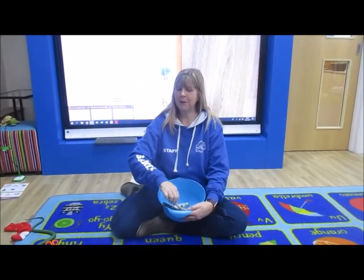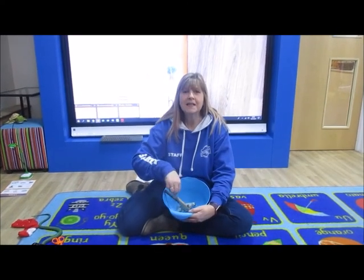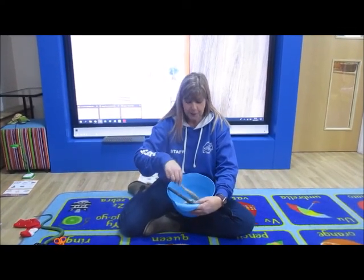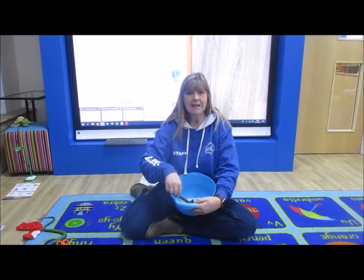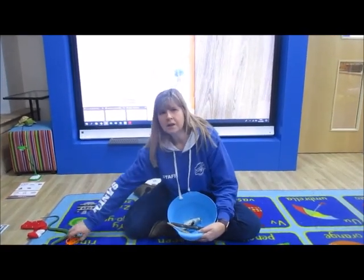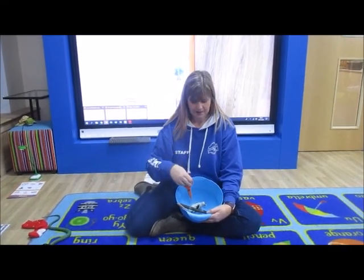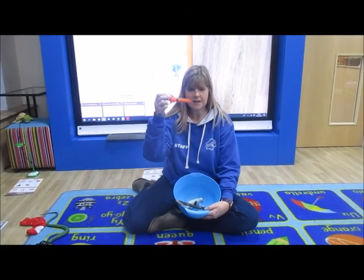Let's keep going. We're making lots of silly soup, we're making soup that's silly. We're going to put it in the fridge to make it nice and chilly. In goes scissors. Seal, stick, scissors.